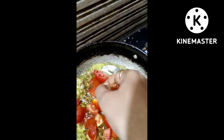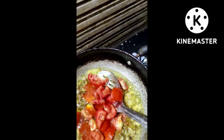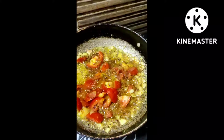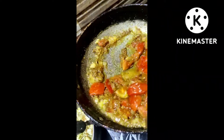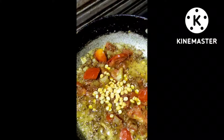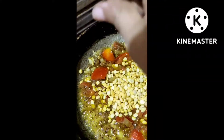I will cut the tomatoes. Welcome to the tomato. Now we will eat tomato. We will try the tomato and tomato.